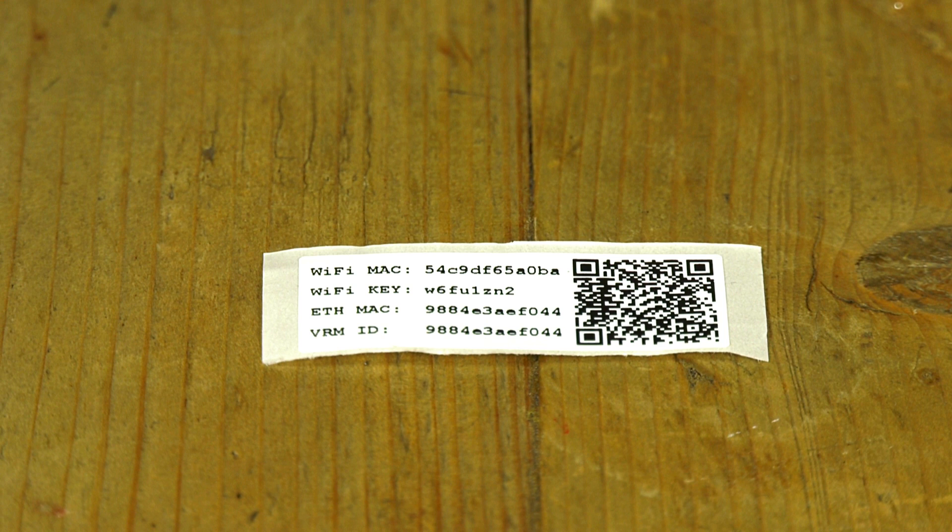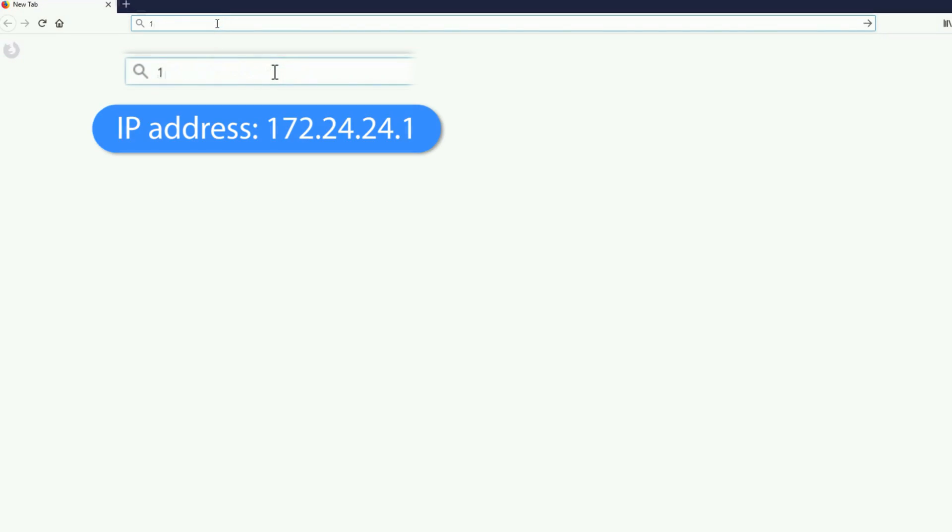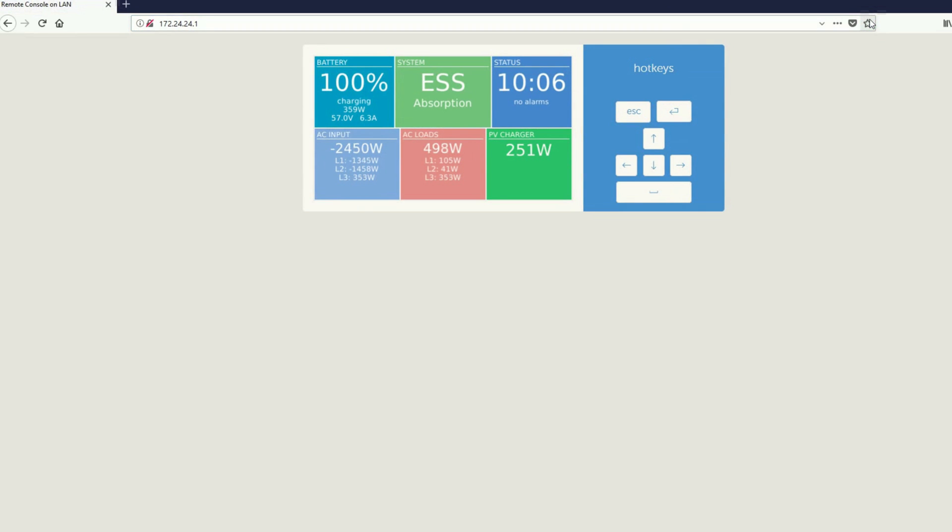Connect to the Venus GX using the Wi-Fi key, which is printed on the label. Store the label somewhere safe. Once connected, insert the following IP address in your web browser: 172.24.24.1. The remote console of the Venus GX shows up.